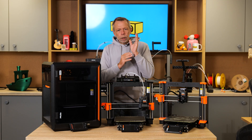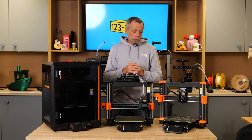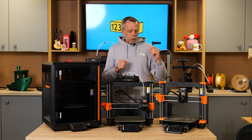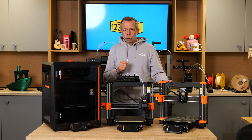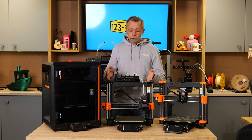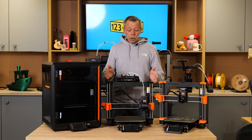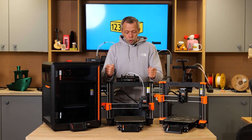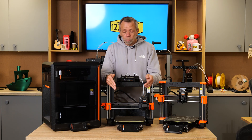The philosophy behind Prusa was they wanted to keep things community-based and open-source. So instead of making a printer redundant, they made it upgradable. They gave you the opportunity to practically rebuild it to the latest version they have released. This was the dawn of the Mark 4S.